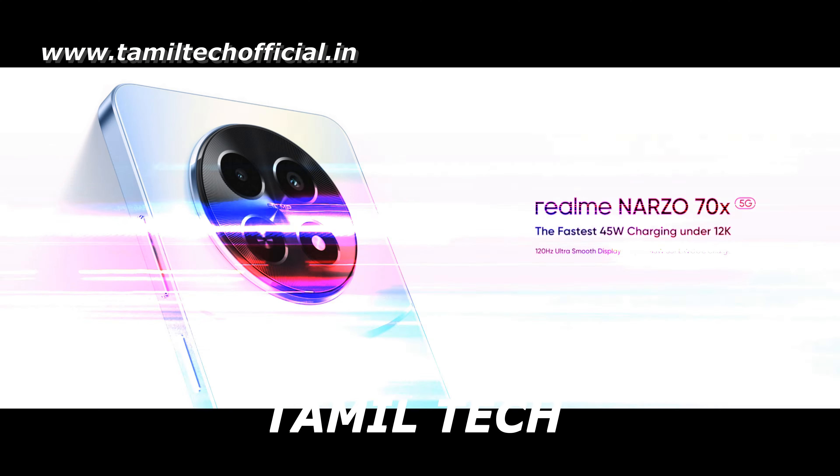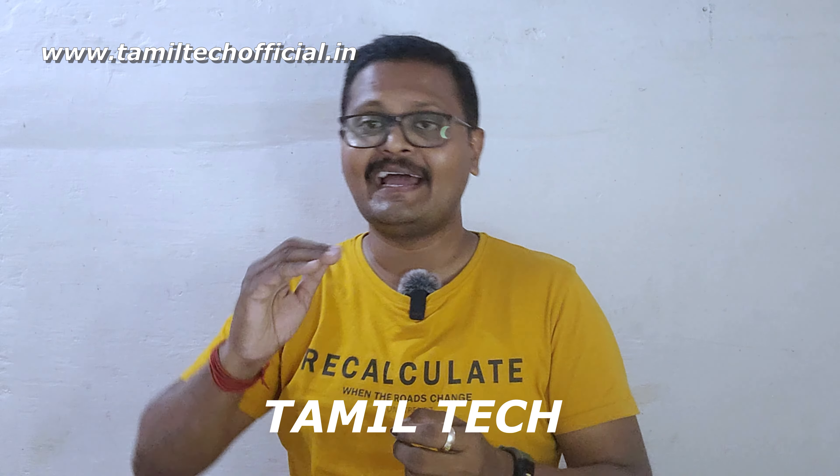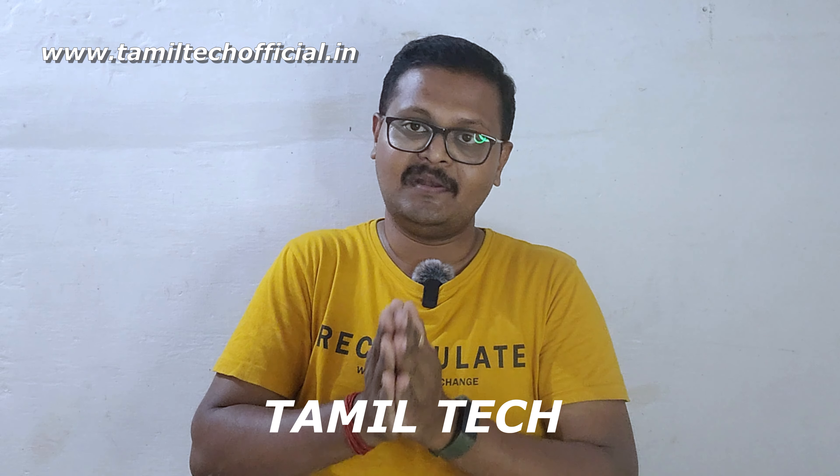Hello! Welcome to the channel. Today, we are going to start a super mobile device. We are going to start a new device. Today, we will have a super mobile device in the NASO series.